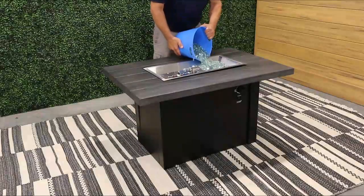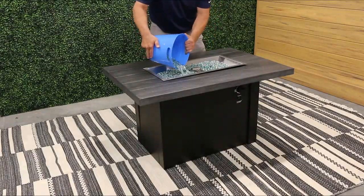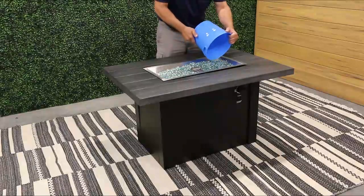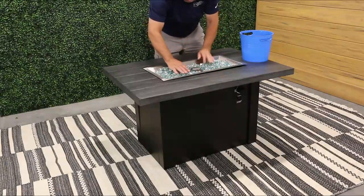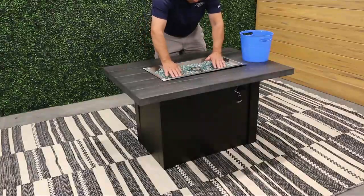Once the fire table is set up and in the desired position, scatter decorative glass on the burner surface forming an even layer of beads. Glass media cannot be present inside the igniter wind guard, but make sure to cover the rest of the igniter.